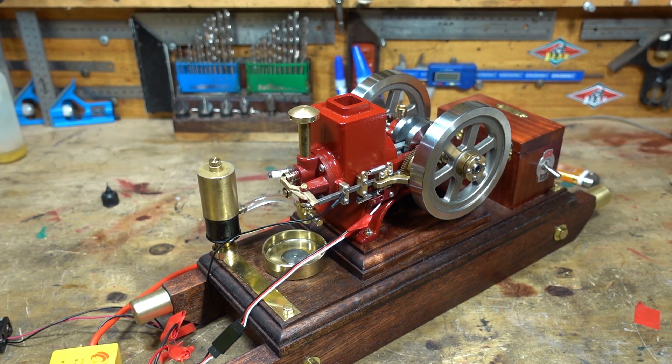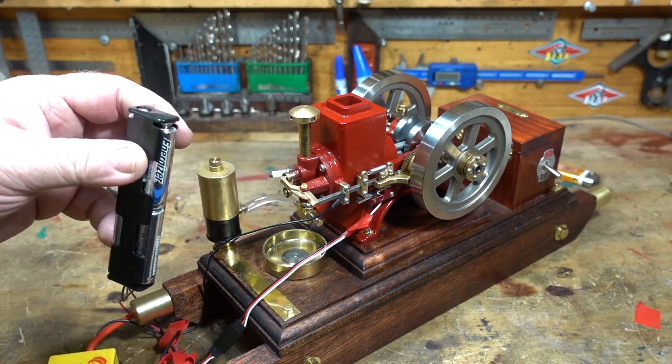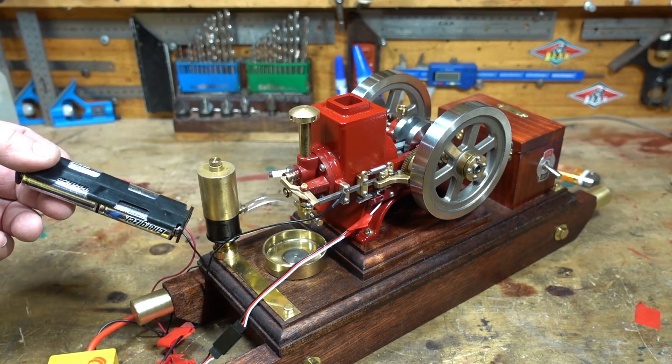G'day all. A step forward in success. I've got a spark. I've got four 1.5 volt batteries in here now which has given me 6 volts.